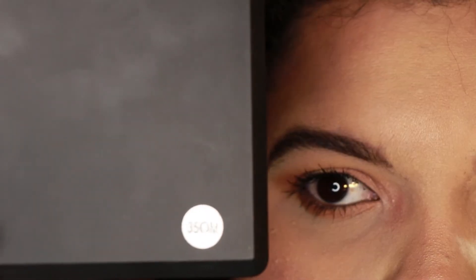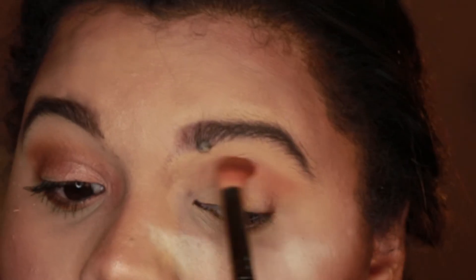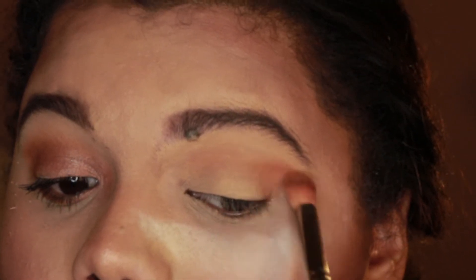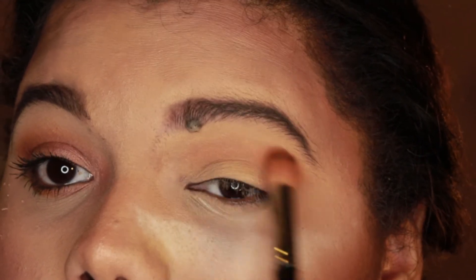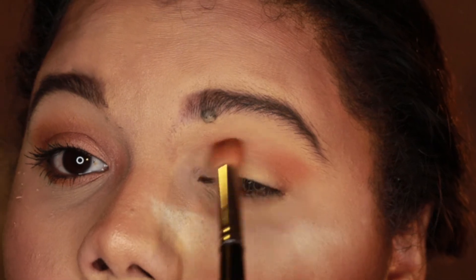So I've already applied my Urban Decay Primer Potion. I'm going to start off with my Morphe palette and I'm going to use these two colors to contour right above my natural crease. This just makes it appear like I have bigger eyes. You want to go ahead and blend that out really well.